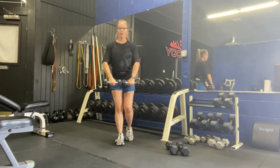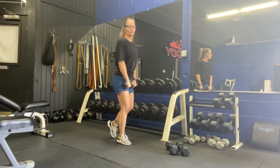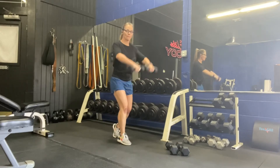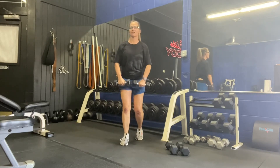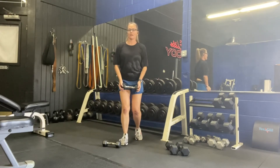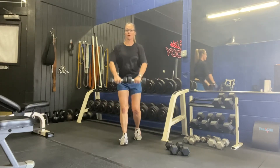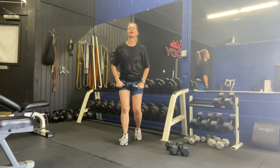Now we're going to go straight into front raises. Turn those dumbbells so your knuckles face the front. If you need to, split your feet — that's going to protect your back and engage those abdominals, keeping your body from rocking back and forth. You're going to raise right to the front. If your weights are a little heavy when doing front raises, by all means drop one weight and lift one to the front. Right to shoulder level, nice and controlled.